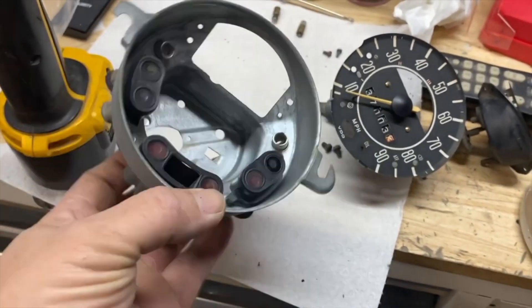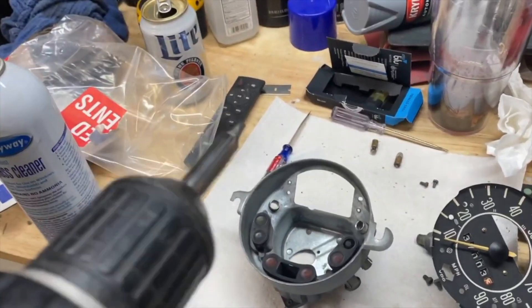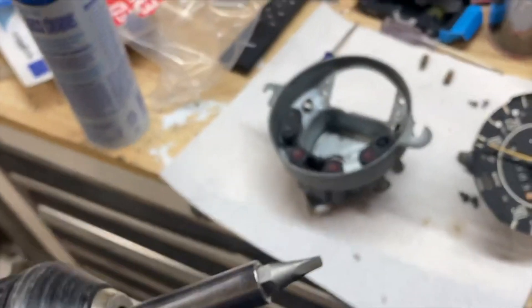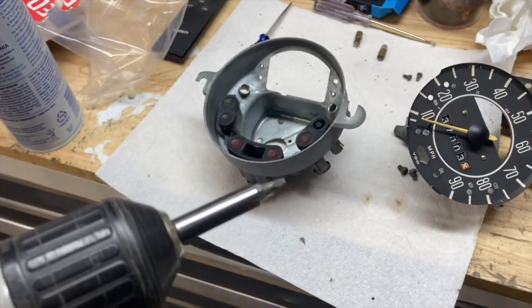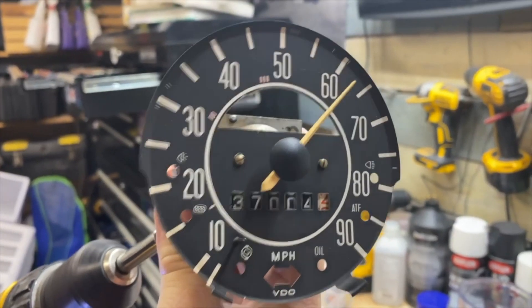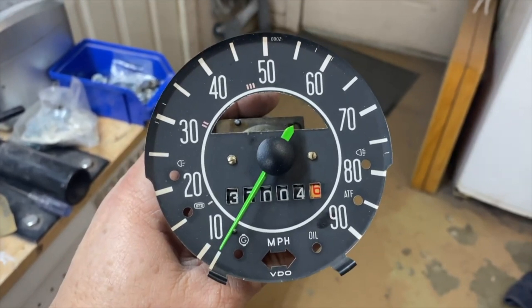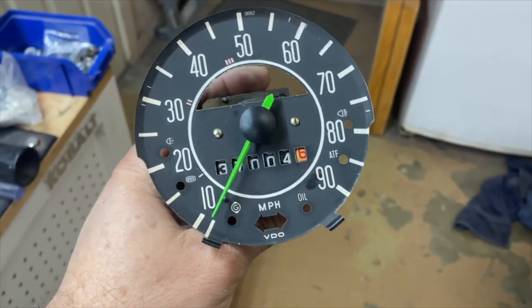You can take a drill and put it on counterclockwise, then use one of these square bits - it'll fit perfectly into the speedometer and you can just barely turn it to make the speedometer actuate. I know it's a little dorky but I thought it'd be cool to go ahead and paint that needle to match the engine and the stickers on the side of the car.